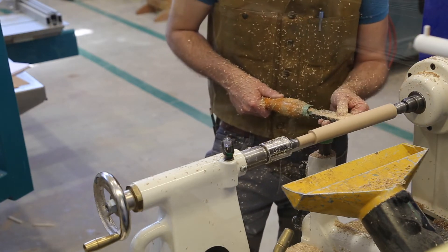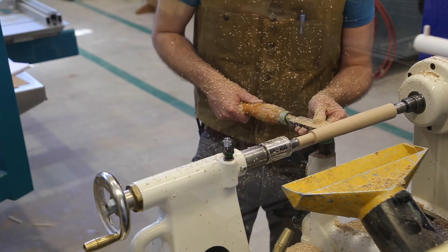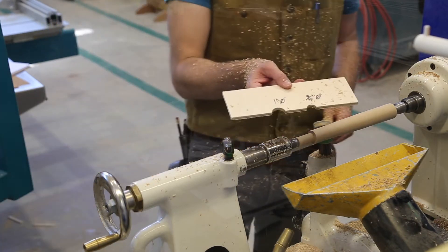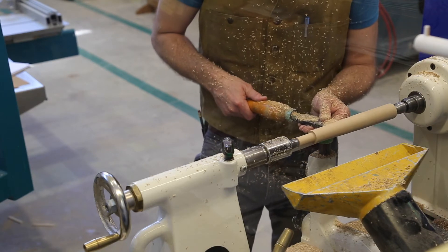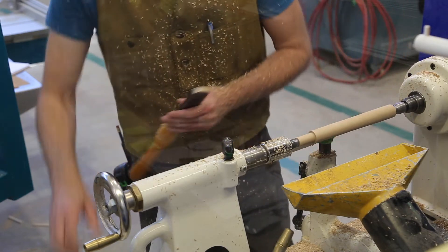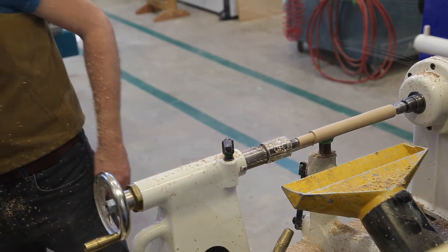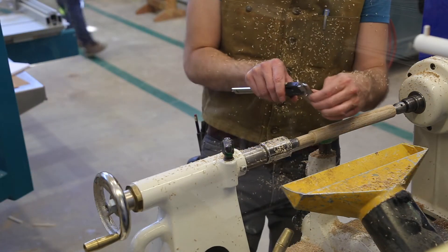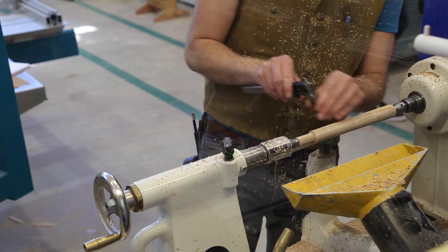The diameter of this area should be one inch to match the one inch Forstner bit that we used. Again, I'm going to be making use of the template that we made — this time the one inch diameter part of it. We've still got a ways to go. I'll do one final check with the template, and that's looking pretty good. I'll just grab the digital calipers and see how things are looking — that looks pretty close to the one inch diameter that I want.